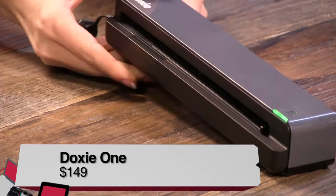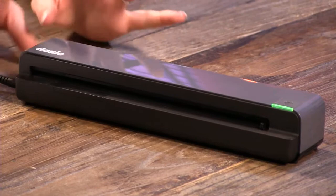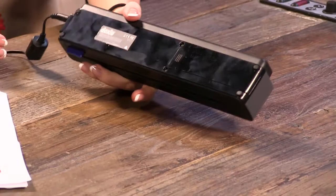They make other models — this is the Doxie 1, specifically a portable scanner for about $149–$150. The reason it's portable is it's only about 14 ounces. It does have battery capability — you can use four AAA rechargeable batteries; it will not work with lithium ones. If you put the batteries in, it comes to about one pound, otherwise it's just 14 ounces.